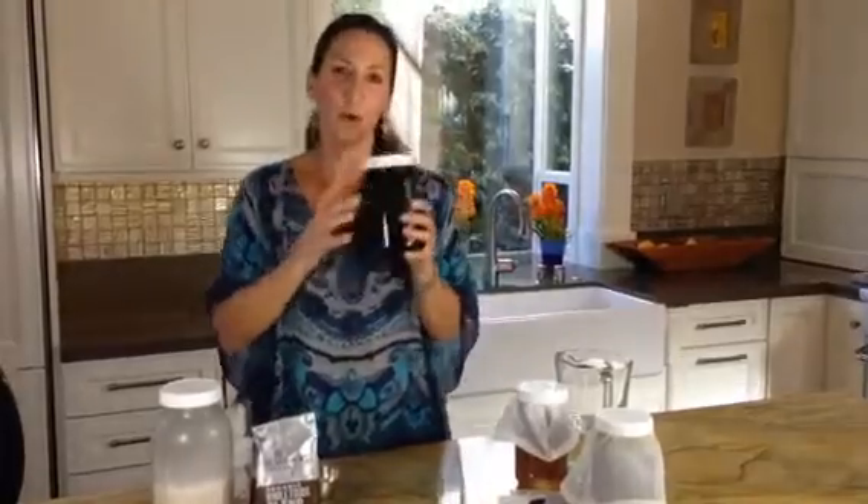Remove it, take out the bag, and reveal — beautiful cold brew coffee.